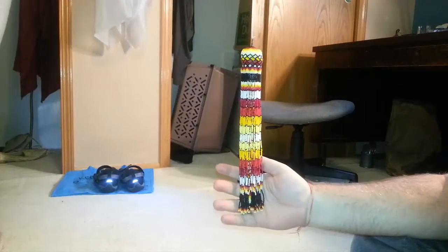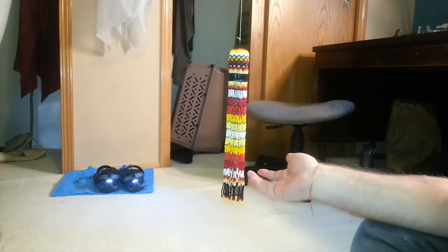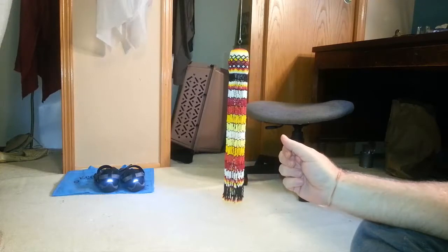I originally wanted to do a more complex pattern but it doesn't work — I just couldn't keep track of it and messed up constantly, so I gave up. I probably blew five or six hours trying to get it right. Also, once I had a few strands on it didn't look nearly as good as this simpler pattern. This repeating design is really eye-catching to me. I can only hold one line in my head — that's it. You can see how nicely it turned out; that pattern is really awesome.